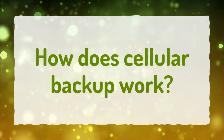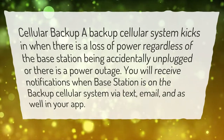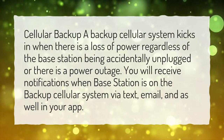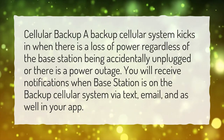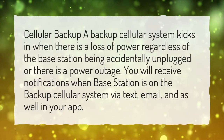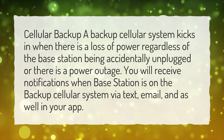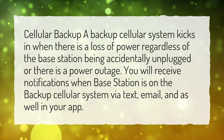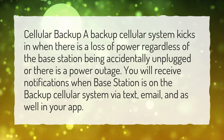How does Cellular Backup work? A backup cellular system kicks in when there is a loss of power, regardless of the base station being accidentally unplugged or there is a power outage. You will receive notifications when the base station is on the backup cellular system via text, email, and in your app.